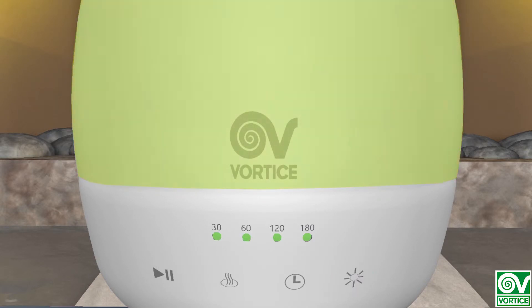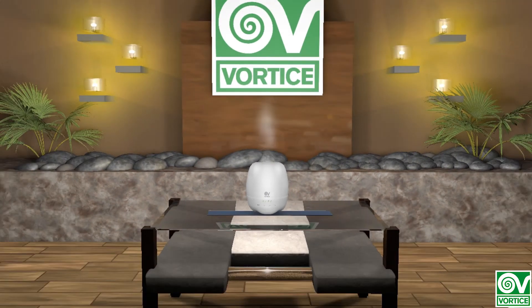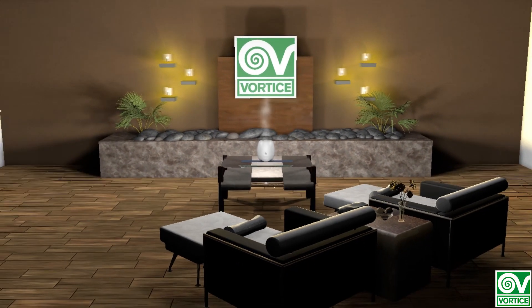Aromatherapy is truly the perfect combination of health and relaxation, and by using the aroma diffusers in our Vortekare line and our 100% organic essential oils, you can bring the relaxation you deserve to any one of your spaces.